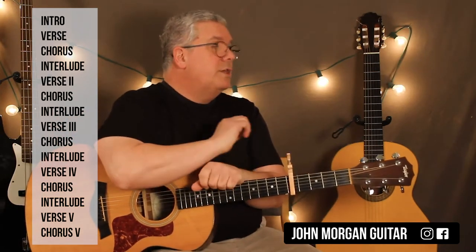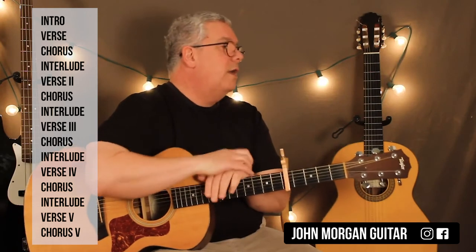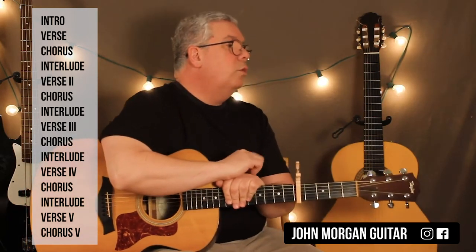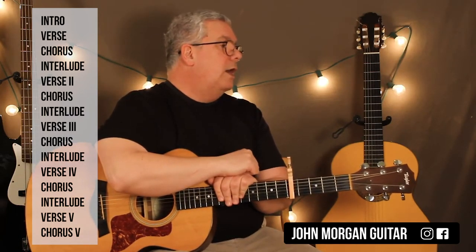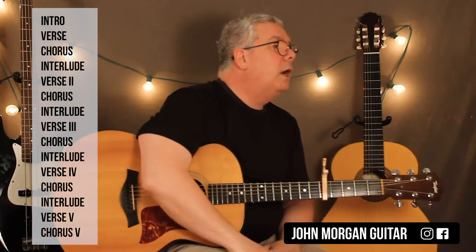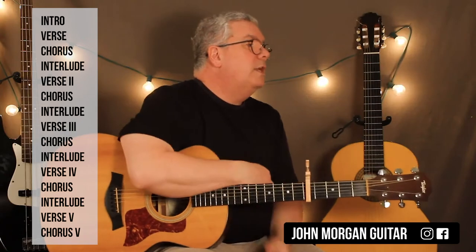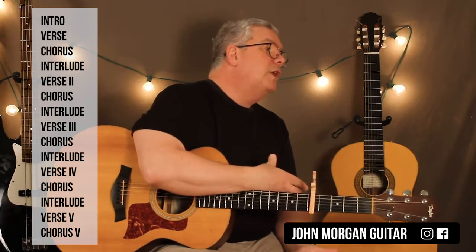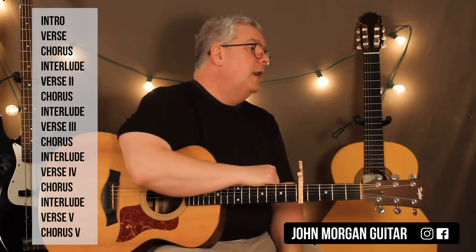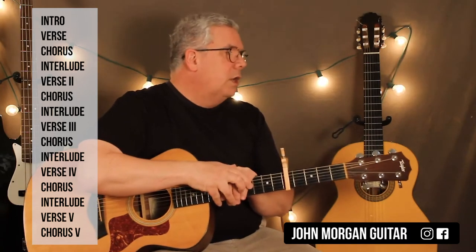Now you're on verse 3, which is the same as verse 2, exactly the same. Then you've got another chorus. Then your interlude comes after the chorus every single time — and don't forget, the interlude is just like the intro. Then you're on verse 4, which is exactly the same as verse 1 and the chorus. And then there's a chorus, and then there's an interlude. So it follows the same pattern the whole time. So the form is: intro, verse, chorus, interlude — verse 2, chorus, interlude — verse 3, chorus, interlude — verse 4, chorus, interlude. And now we're on verse 5, which is different, and chorus 5 is also different. This is the big part of the song near the end where it is different.